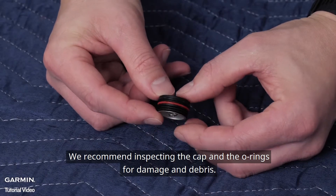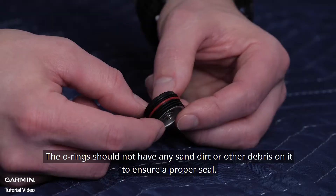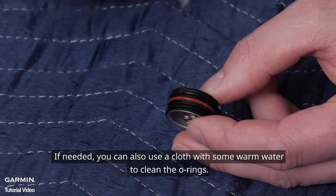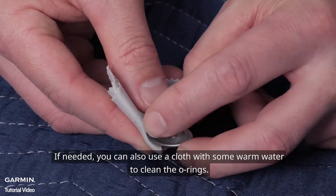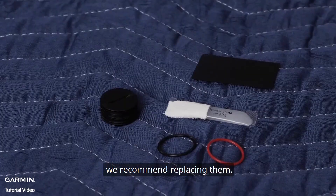We recommend inspecting the cap and the o-rings for damage and debris. The o-rings should not have any sand, dirt, or other debris on them to ensure a proper seal. If needed, you can also use a cloth with some warm water to clean the o-rings. If the o-rings are damaged or have significant dirt or debris on them, we recommend replacing them.